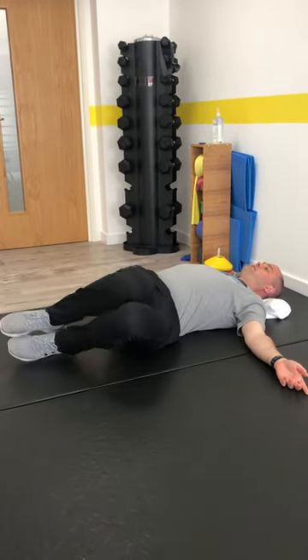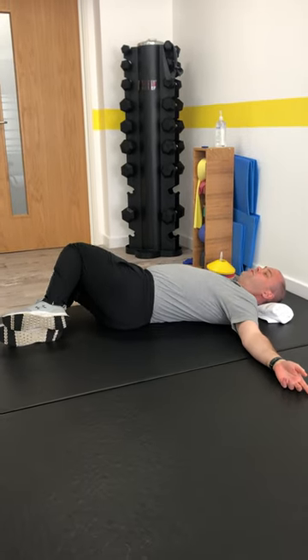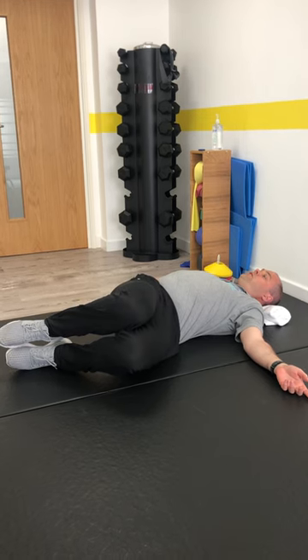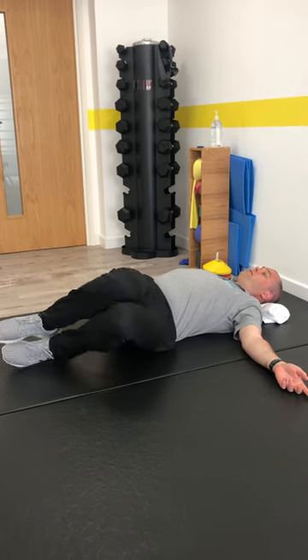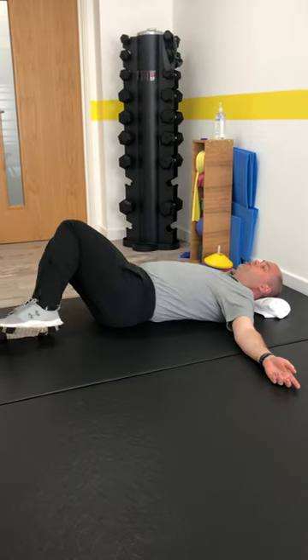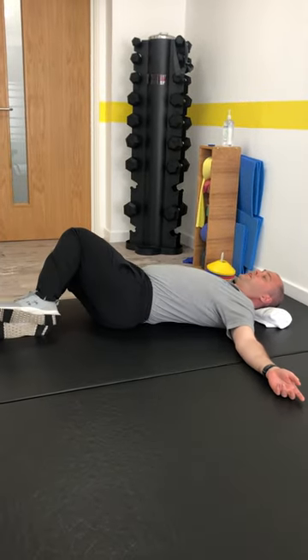And then we're going to roll the knees side to side — just a nice slow rhythmical action. You can hold over to one side if you want, come back to the middle, and then cross over to the other side and hold. Or you can mobilise a little bit more and keep the movement a bit more free.